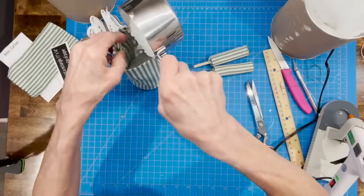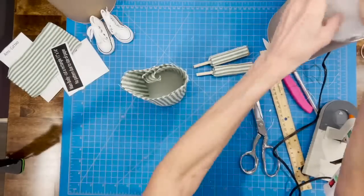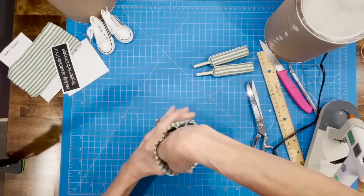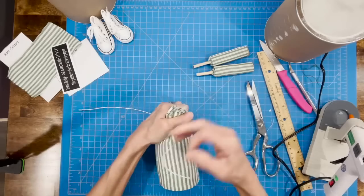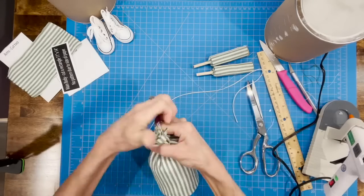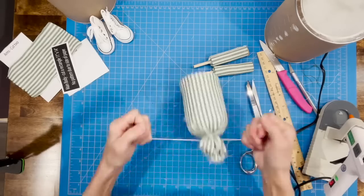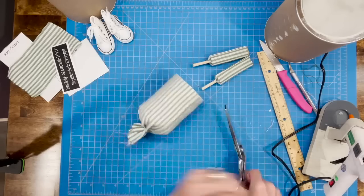Go ahead and add your weighted beads — I added about a third of a cup, not a lot, just enough to give it a little weight. Then add stuffing to stuff it up — you don't want it too tall, just average. We're going to tie it up with a rubber band first, which makes it easier, then tie it off with string on both sides — a good knot so those beads don't come out — and trim that off.